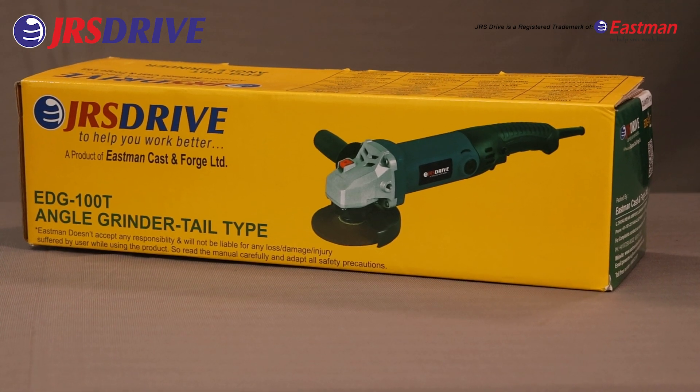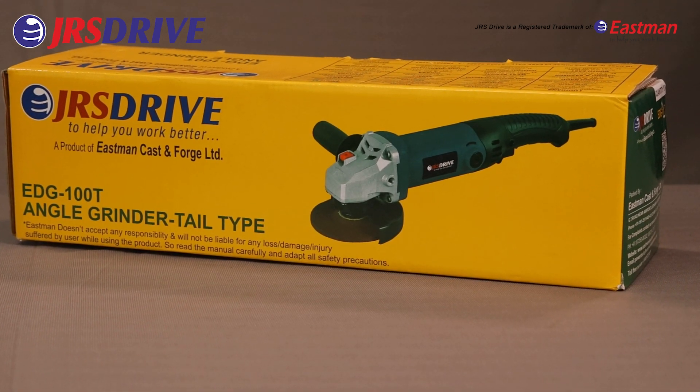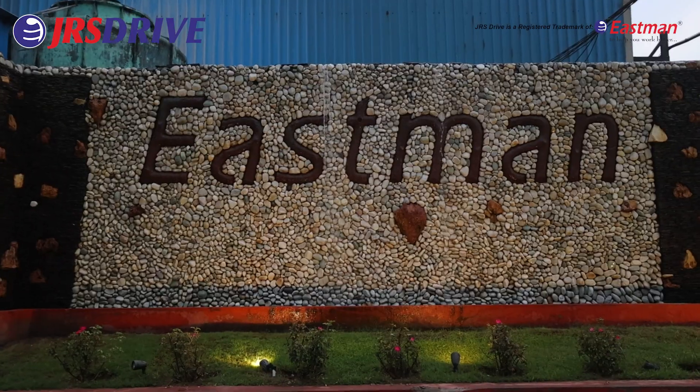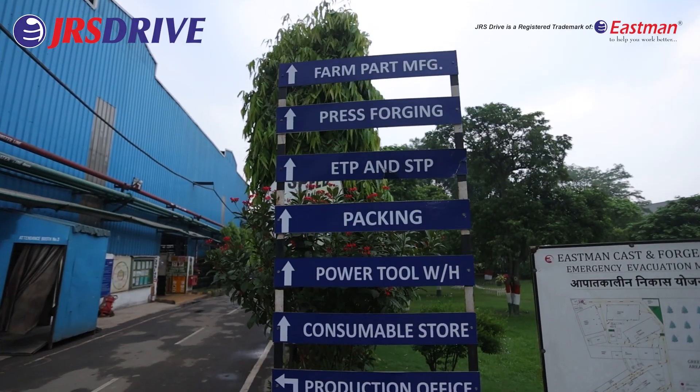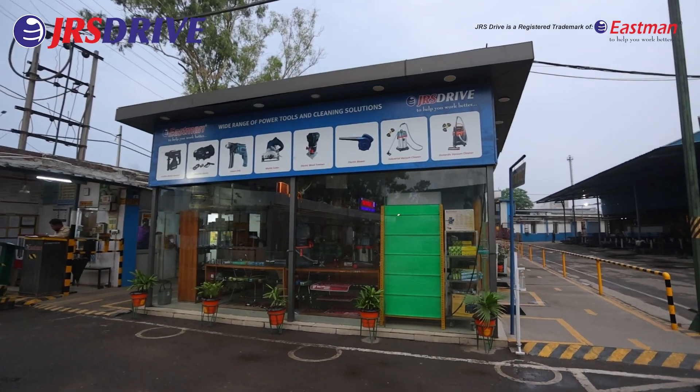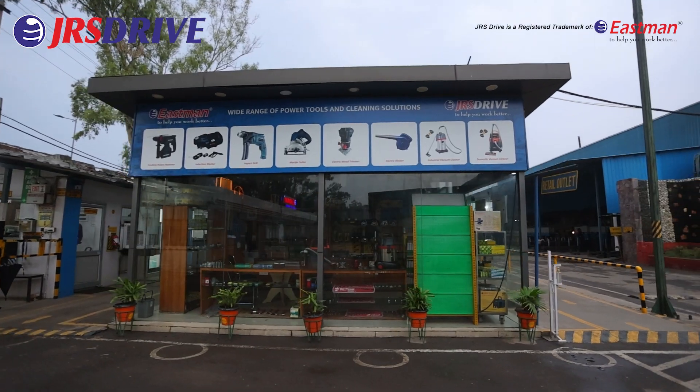Introducing the Angle Grinder EDG100T from JRS Drive, a top-tier brand of Eastman Cast and Forge Limited. The company enjoys economies of scale with its 44,000-square-yard area, and our manufacturing capacity is over 24 million tools per annum.